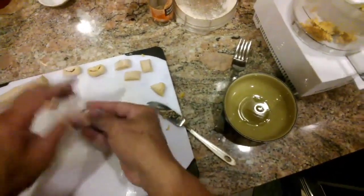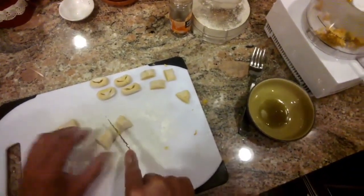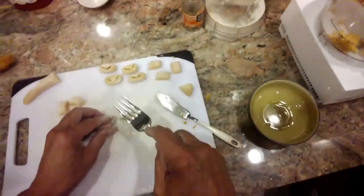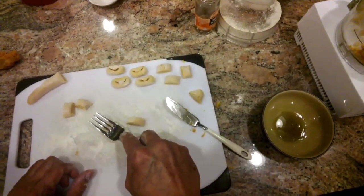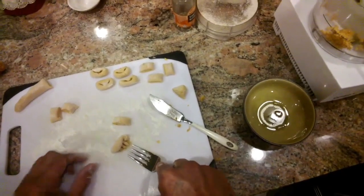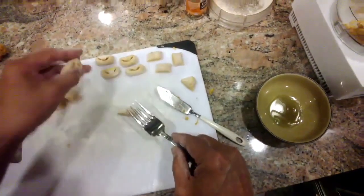If you really want it to capture the sauce, you can do it like that. Another way you can make gnocchi: form it into little balls, take a fork and just press with the fork and roll it just like you did with your thumb. You'll see those little depressions.